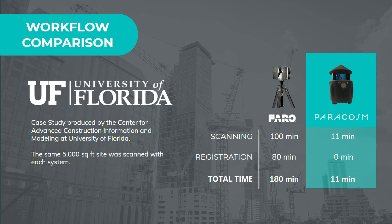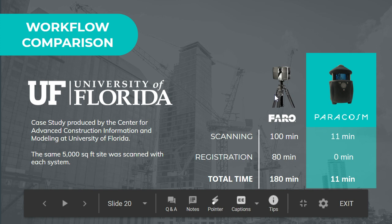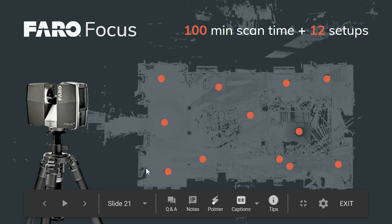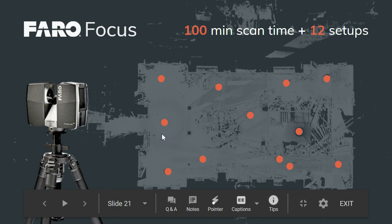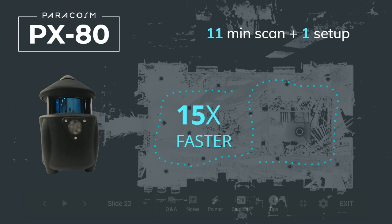We'll talk more about battery details in the next video. To contrast with terrestrial scanning: with a tripod-based system, you scan individual positions and then must register all those scans together in the office by matching pairs — clicking points to stitch each scan to the next. In one example shown here, there were about 12 scan setups taking a little over an hour and a half to capture, followed by manual registration back at the office. The beauty of a SLAM system like the PX80 is that you don't have to do that manual registration step — the algorithm automatically tracks your position and stitches things together as you walk.